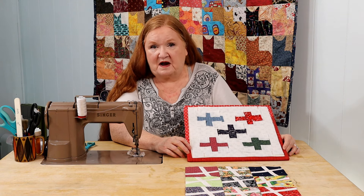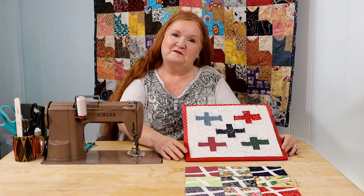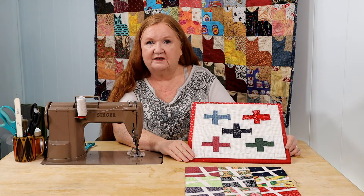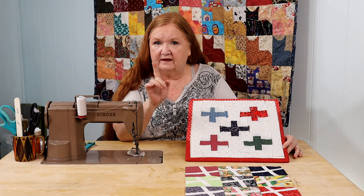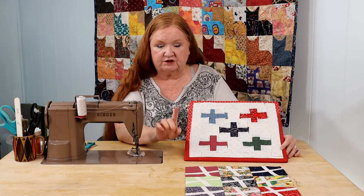Hello and welcome to Conquering Mount Scrapmore with Brenda. I'm Brenda and we're here today with another fun take on a traditional block. This one I'm calling Hot Cross Buns Part 2.